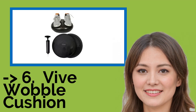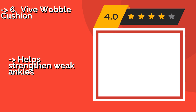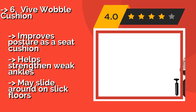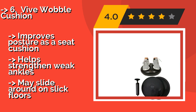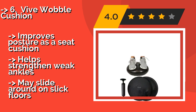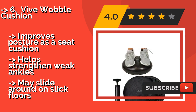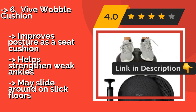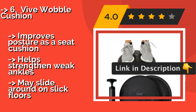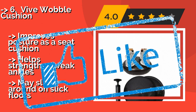You shouldn't miss this product's review. The Vive Wobble Cushion, designed with both pain relief and strength building in mind, is approximately $17. It has two textured sides for a secure grip, is made of sturdy rubber, can support up to 440 pounds, and comes with a hand pump for easy inflation. It improves posture as a seat cushion and helps strengthen weak ankles. However, it may slide around on slick floors.